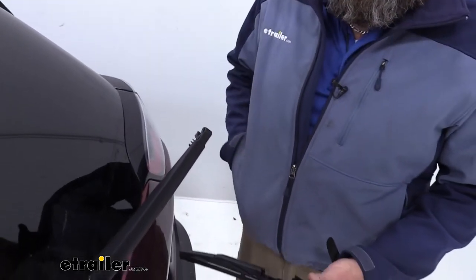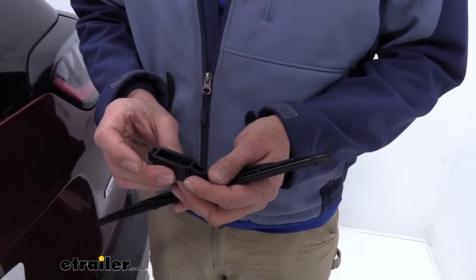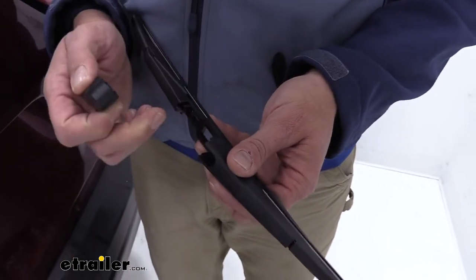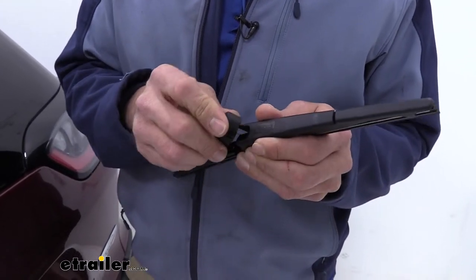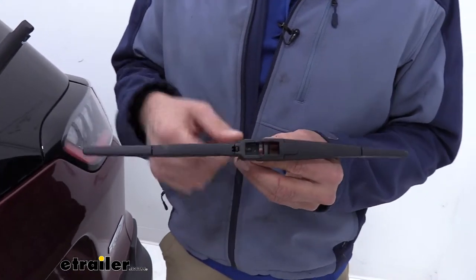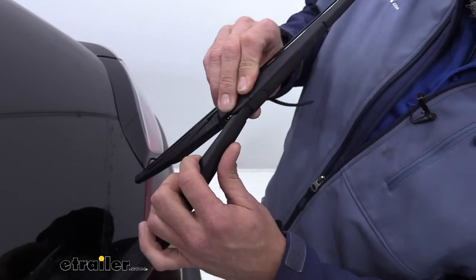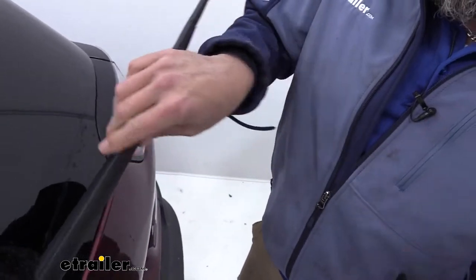We'll bring in our new blade. With the blade, you're going to have four different adapters — that's to help it work with all the different types. In our case, we need to use cap A. We're going to take the rounded portion of cap A, and it should fit down in that slot. Then right here, you see that little tab — push that tab in, rotate it down like that, and then just push until we hear it click. At that point, you'll see it's a little bit narrower of a gap here than here. That narrower gap is going to face towards us or towards the outside of the vehicle. Slide that down and on, and we'll just rotate it — it becomes that same stop, click it on around. At that point, it's on and ready for use.